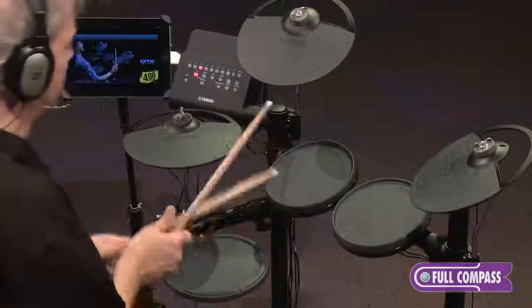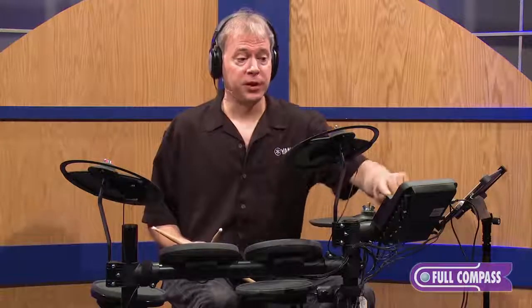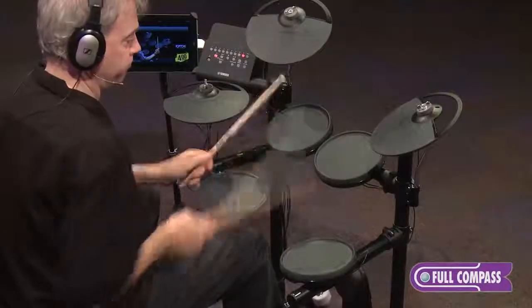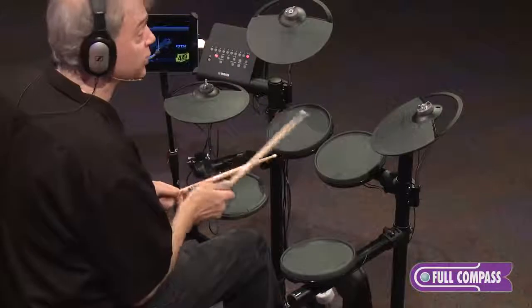We have Rock Kits. Yamaha makes banded orchestral percussion, so we put one of those in here too. And percussion.